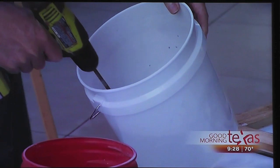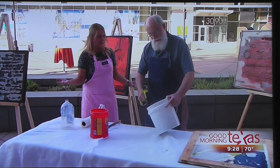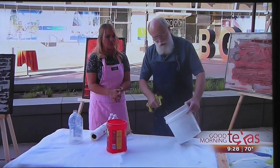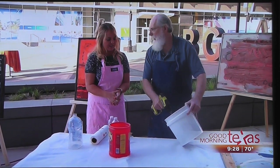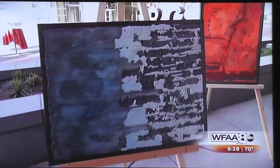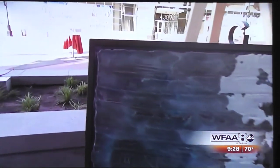Where can one get all the materials? It's one-stop shopping at Home Depot — everything I use comes from Home Depot. Have you always been doing this? No, I worked traditionally in oil and acrylic all those years. But when we built a home, I got involved with a little bit of cement when I was doing all the work on the tile, and I've never looked back.